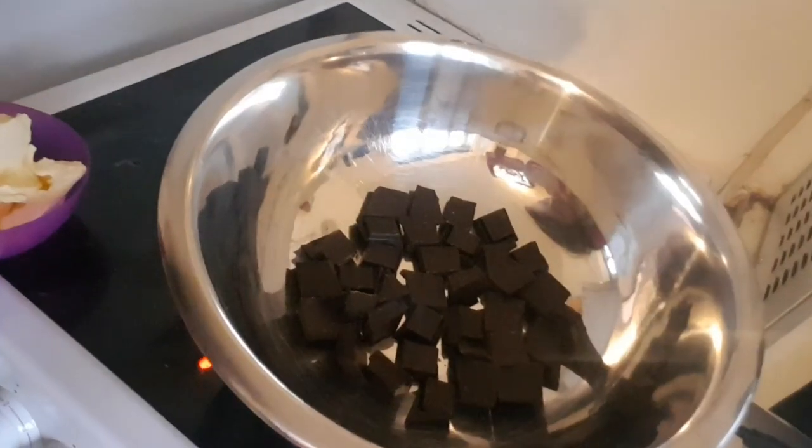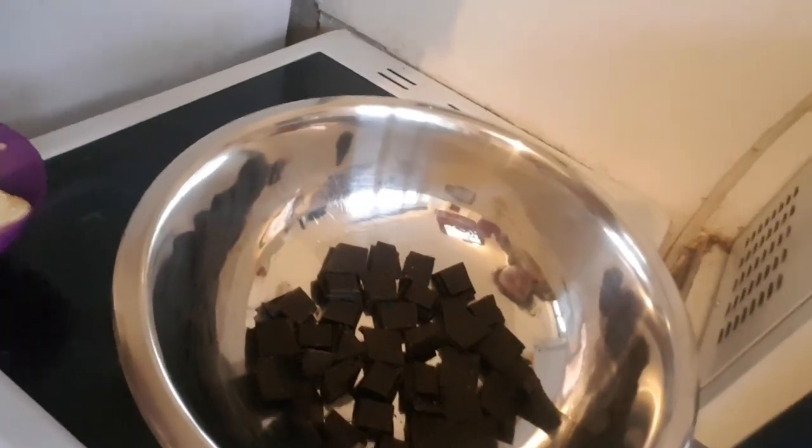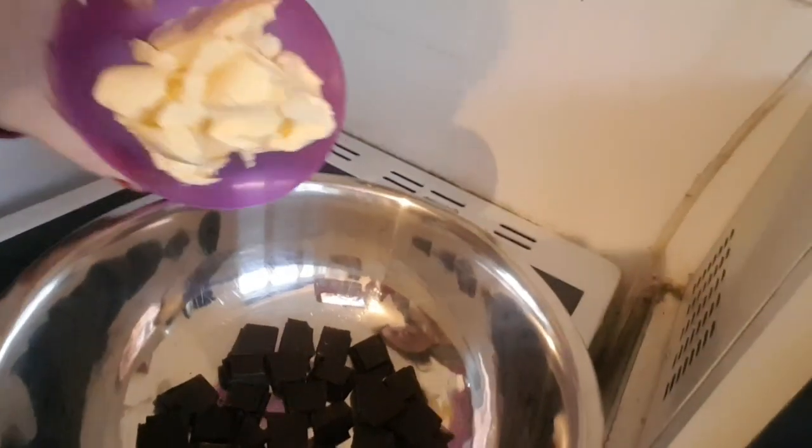Hello guys and welcome to my final recipe of the year for baking. I showed you how to make the Christmas recipes in the last tutorial, so if you haven't seen it yet please do check it. Today I'm going to be showing you how to make gluten-free cherry brownies.